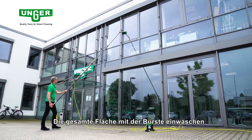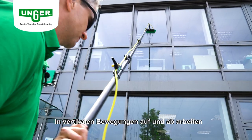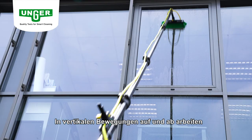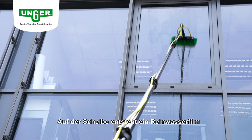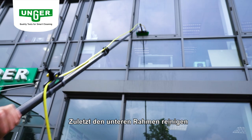Waschen Sie die gesamte Fläche gut mit der Bürste ein. Arbeiten Sie in vertikaler Bewegung auf und ab. Achten Sie auf den Reinwasserfilm, der auf der Scheibe entsteht. Reinigen Sie zuletzt den unteren Rahmen.